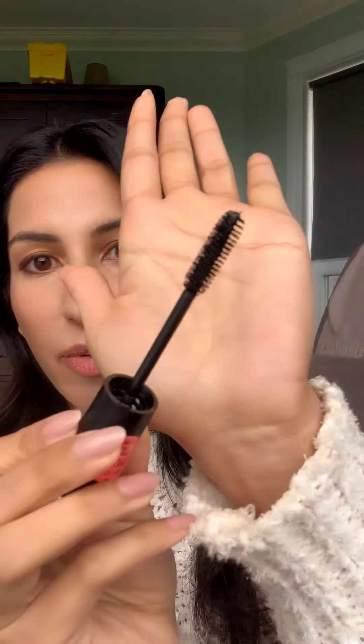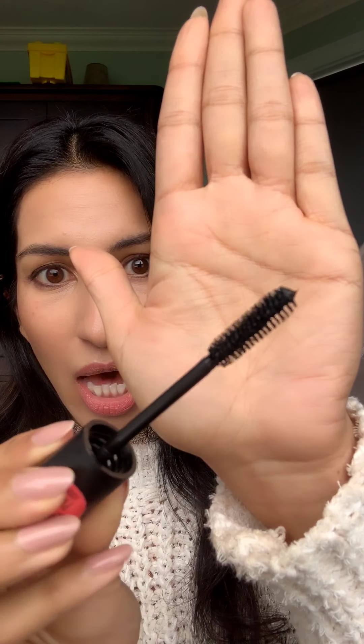Today I'm going to show you this new Bye Bye Panda Eyes mascara by Essence Cosmetics. If you follow along, I have talked about Essence Cosmetics before — they make a really great mascara called Lash Princess False Lash Effect mascara, and it is amazing. It thickens your lashes, it's super black, and it's only five dollars at the drugstore, but it does smudge a little bit. Here's the wand before I start applying it.